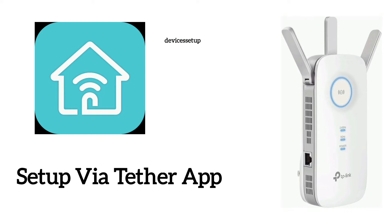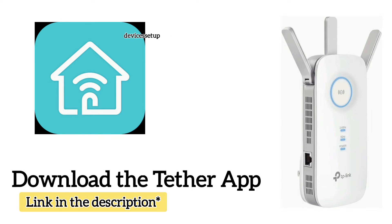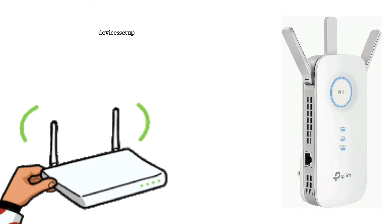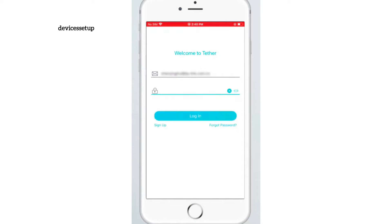Now for the second method — setup via app. You will need to download the Tether app for your Android or iOS device. The link to download the app is in the description. Make sure your extender is plugged into a power source and has a solid power LED.